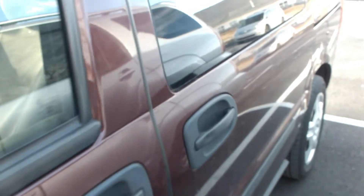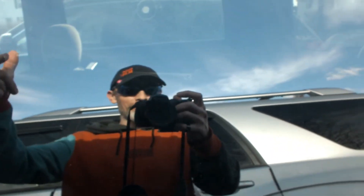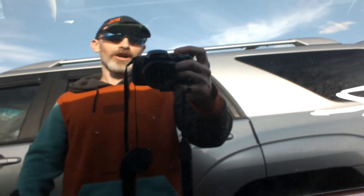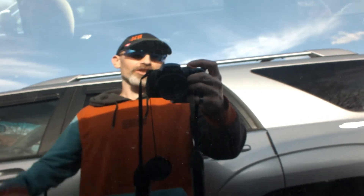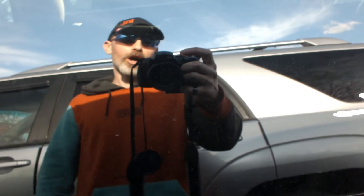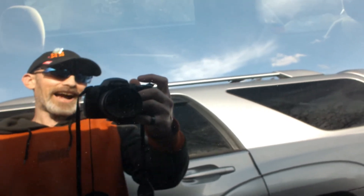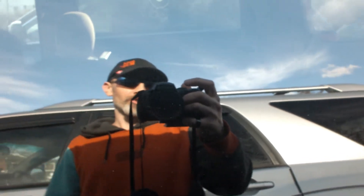Well guys, back to the old school. If you haven't already, go down below, hit that thumbs up, make sure you like the video, and smash that subscribe button. We'll see you in the next video. Drop any questions or comments below. I've got a giveaway coming up soon — Power Acoustic Gothic GW124.